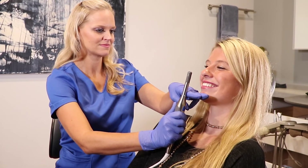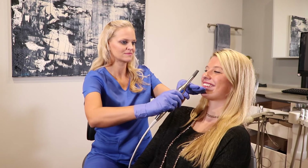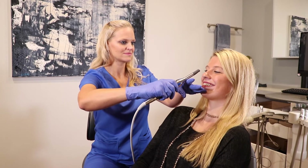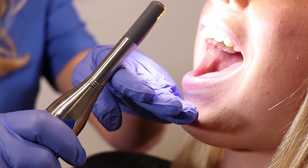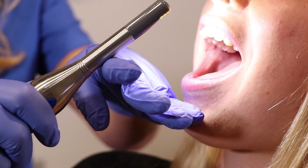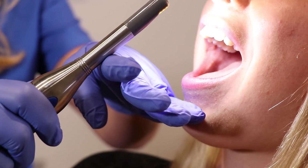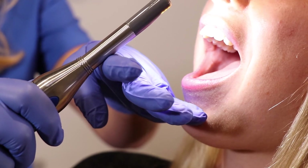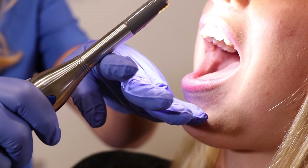Lower arch: right after you finish capturing the smile, feather your 4 fingers up and spread your fingers. Think of it as opposites — feather up to shoot down. Ask the patient to open wide and slightly tilt the camera towards the lower arch.